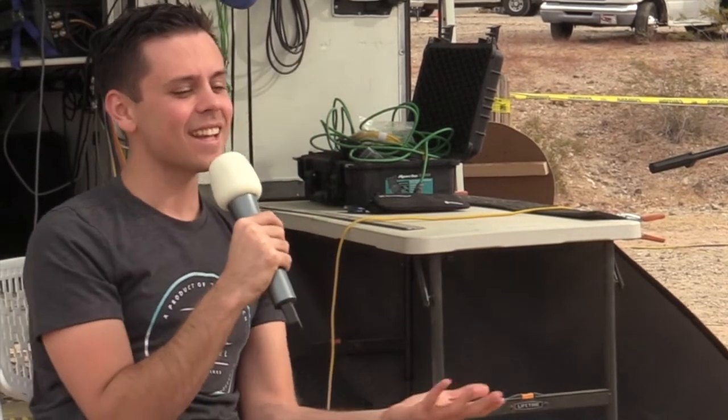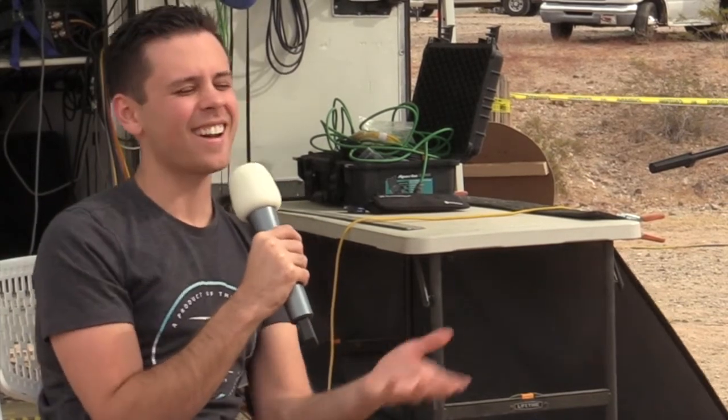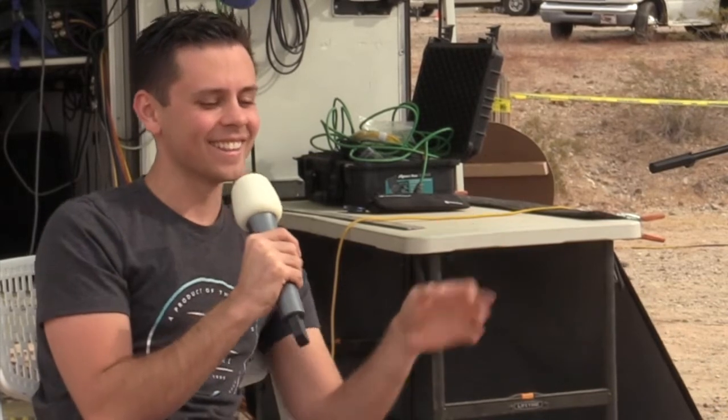Tell me one person who got a lithium battery and said it wasn't fun — nobody has done that. I've been using Battleborn a lot lately. It sounds like I'm biased because I'm sponsored, but you just don't have to worry about it. You just throw it in there and it's done.